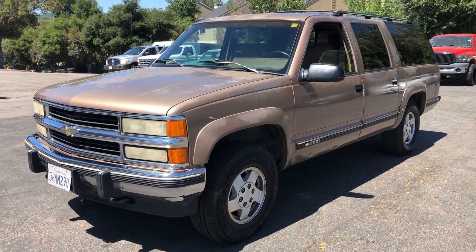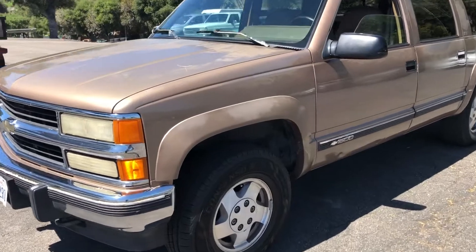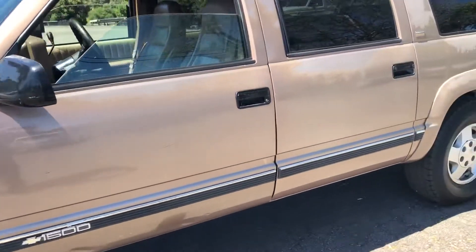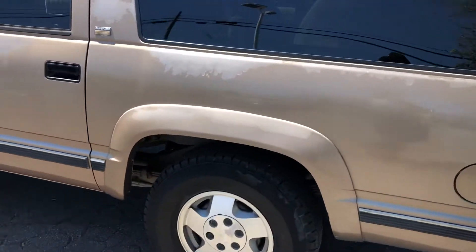Here's a video of the Chevy Suburban 1500, four-wheel drive. The body's pretty straight, obviously the paint's going away in spots. Older unit here. We'll walk around.